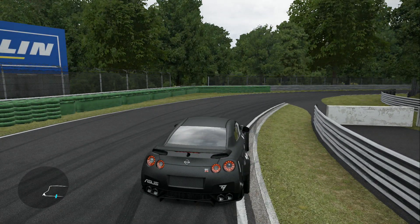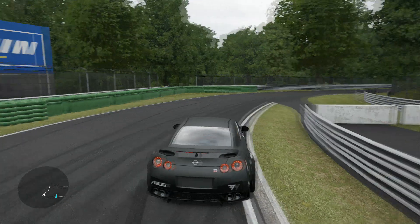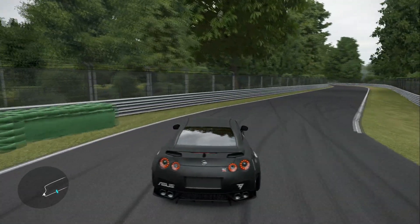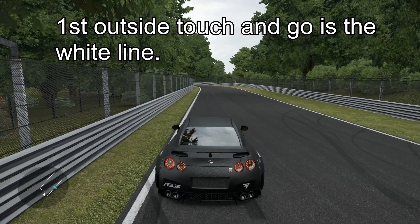Anything past the rumble will be counted as a tire drop — so if you drop into the grass, that will be deductions. Moving along to your first outside touch and go: the white line is allowed and preferred, but dropping into the grass will be deductions.